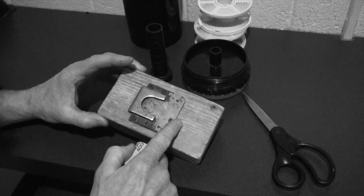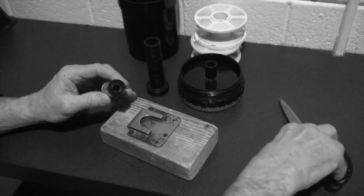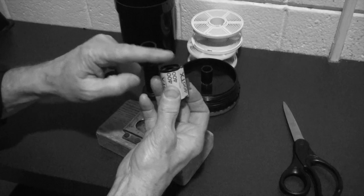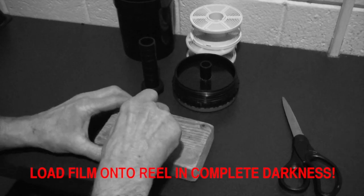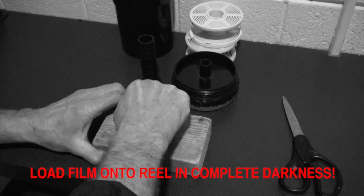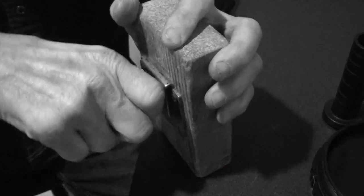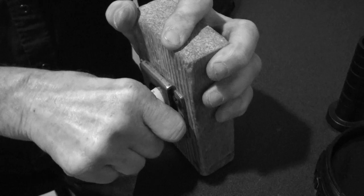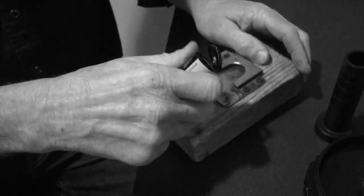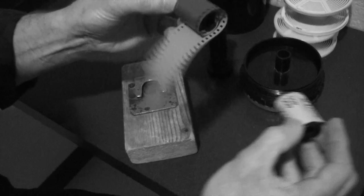Here's our roll of film and here's our film opener. On the way into the dark room I did pick up a nice scissors which comes in very handy. I'm going to take the flat end of the film and stick it into this thing and pull it back. There we go — we'll tear this off. You just pull it out like that and here comes the film.